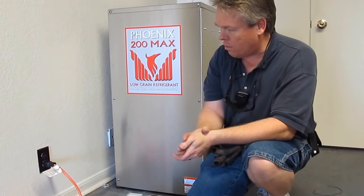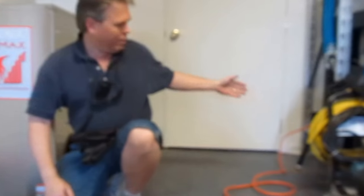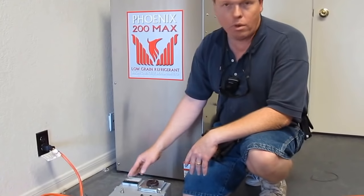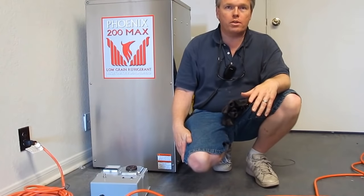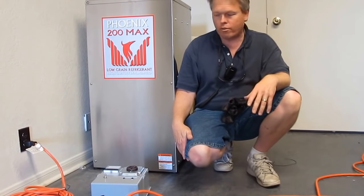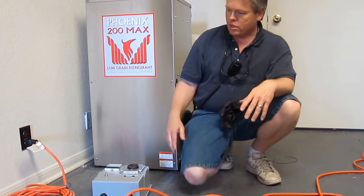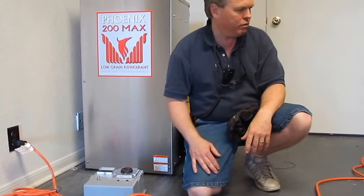Now, the only thing that you need to know is if this outlet is 20 amps and that outlet is 20 amps, then the maximum amount of amp draw that I'm going to be able to pull out of this is 240 volts at 20 amps. So if you have a pressure washer that needs 22 or 23 amps at 230 or 240 volts, and since we're on 20-amp outlets, it's not going to provide me that level of power.